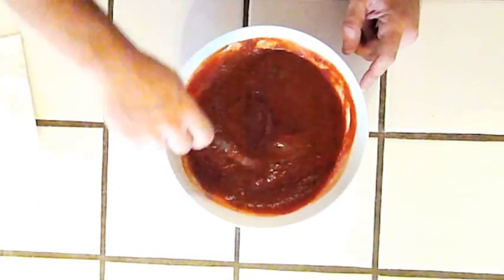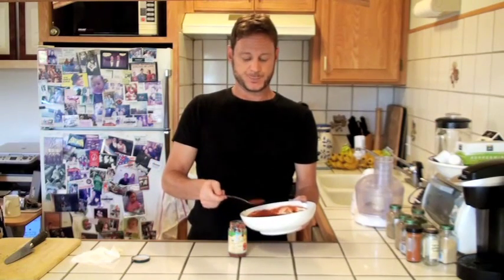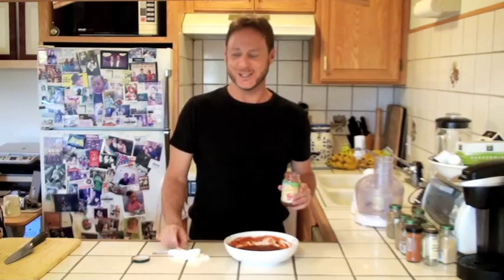This looks good. Let's give this a taste. I'm telling you, it's ketchup. It's real ketchup. It's unbelievable. So let's re-jar this. This will keep in the refrigerator for a few months. But what I like to do is put it in the freezer and then defrost it as I need it. Man, that is really good. Let me show you what else you can do using your own ketchup.